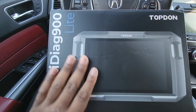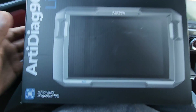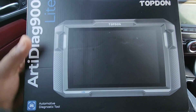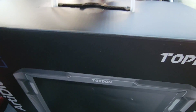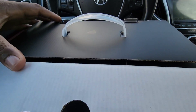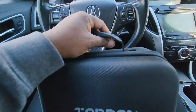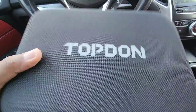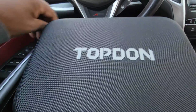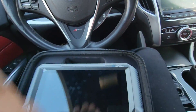Alright, another video for you guys for the Arti Diag 900 Light by Topdon. They sent me this to do a review, so I'm going to be doing an in-depth review on this. I'm going to open up the packaging — in the box there's this case, and a box to the side. This is the case that it's going to come in. I'm doing this one in the car so you guys can get an in-depth review so I can plug it up and check it out.